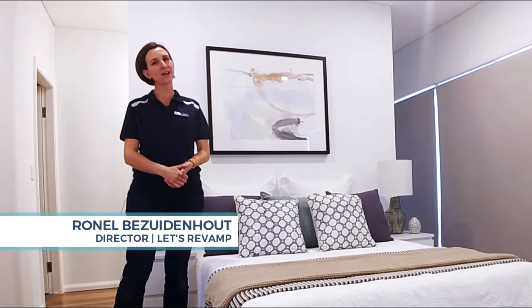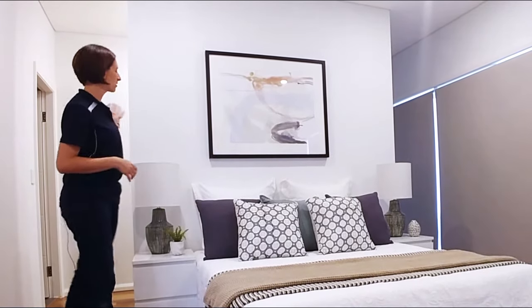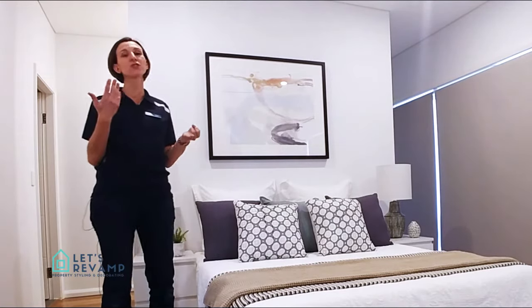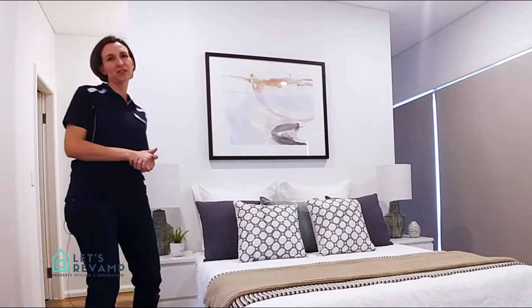I'm Renelle from Let's Rebound Property Styling and today I'm going to share a few tips with you on how to choose bedside table lamps. People are asking: what color should the base be? How do I choose the color of the shade? How big should they be? So in today's example I'm going to show you a few different things you can use.